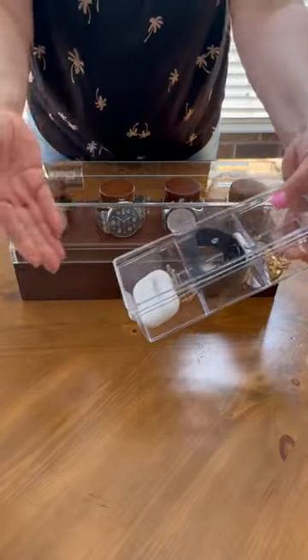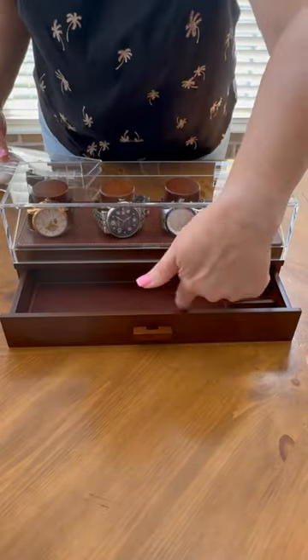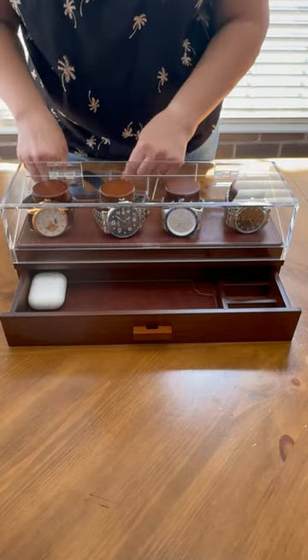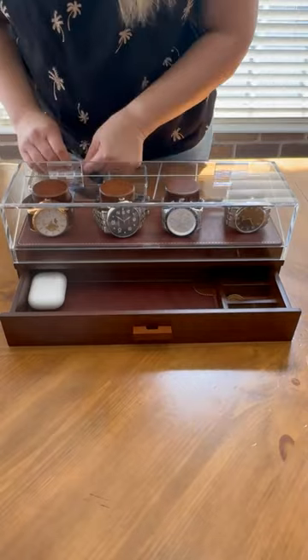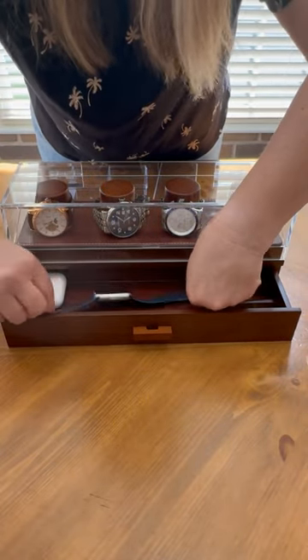He has other watches and other items that have been in this little acrylic box — let's take care of that. This drawer is lined. We can add in his AirPods that he takes absolutely everywhere, his cufflinks, his most important wedding ring, his watch, and his additional watch.